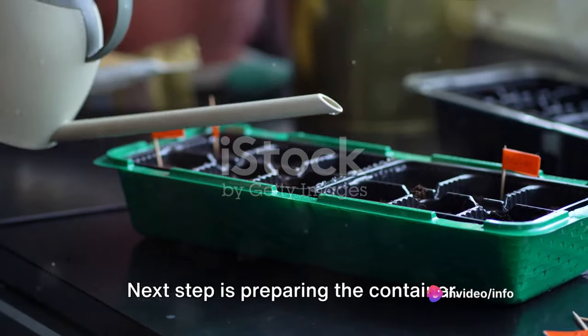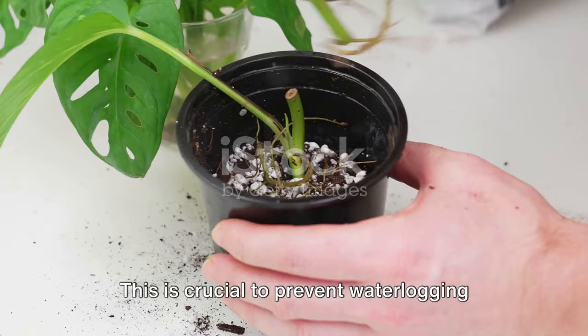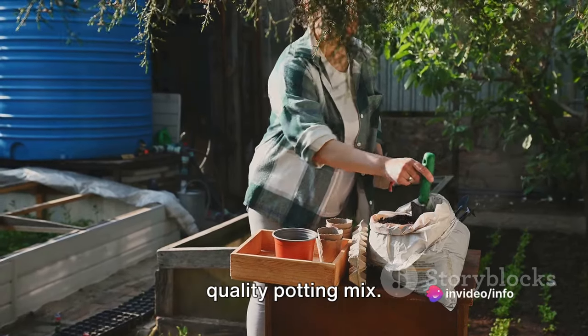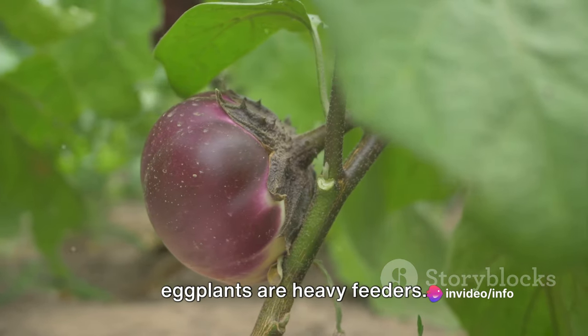The next step is preparing the container. Drill a few holes at the bottom for drainage — this is crucial to prevent waterlogging and root rot. Then fill the container with a good quality potting mix, making sure it's rich in organic matter as eggplants are heavy feeders.